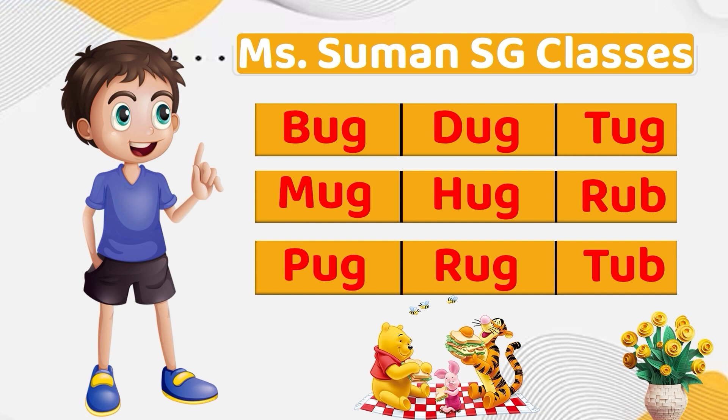Now as we always do, I am going to make a star and you are going to join the sounds using your inner voice and tell me the word. Mu, G — Mug. Ru, G — Rug. Ru, B — Rub. Hug. Tug. Very good job.